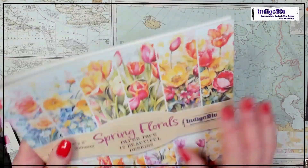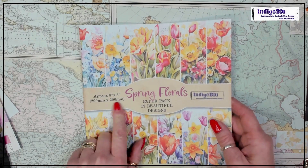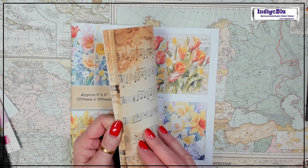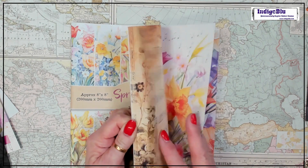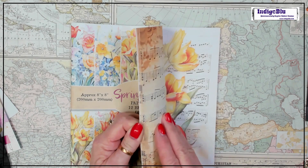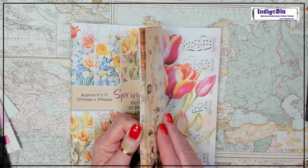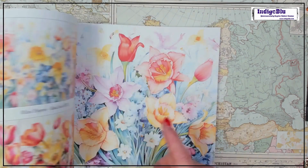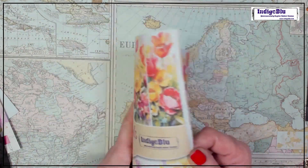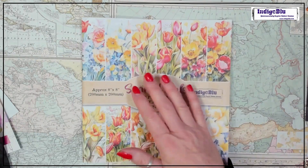There's loads in there — eight by eight, 12 designs, and they're double-sided. Counting through: twelve sheets, plus the front and back covers as well. It feels thicker than that because it's a really nice paperweight.